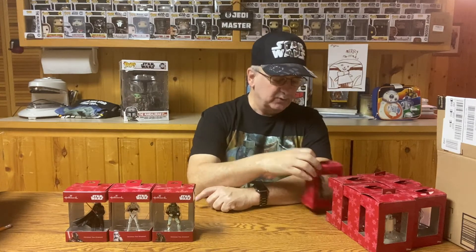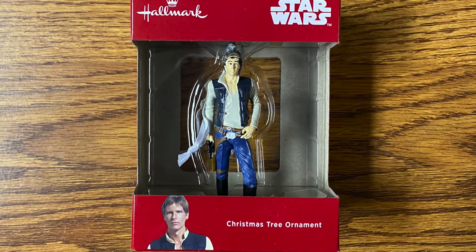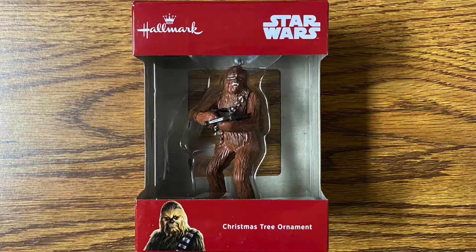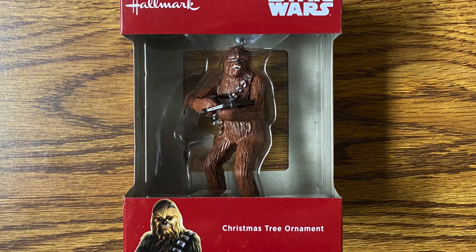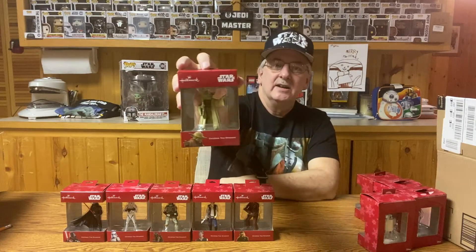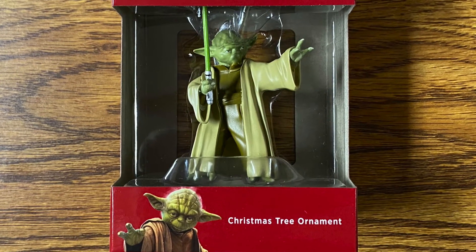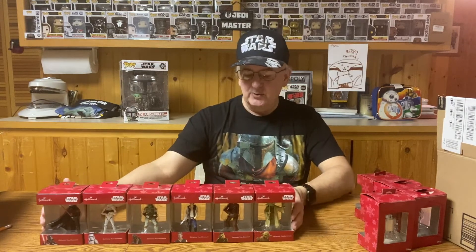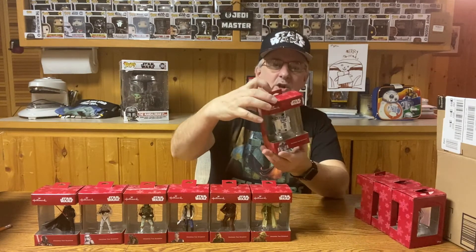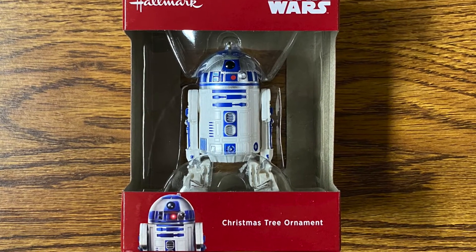Let's go to a few good guys now. We have Han Solo, just looking dapper there. We also have his sidekick Chewbacca with his bowcaster drawn, ready for action. We have Yoda — and as you can see, these are not in proportion to each other, not to scale. Yoda is actually about as big as Chewbacca in this series, but when it's hanging on your tree, who really cares? And last of the good guys, we have R2-D2 — very nice figure, this one's a little bit heavier, must be a pretty good solid one.